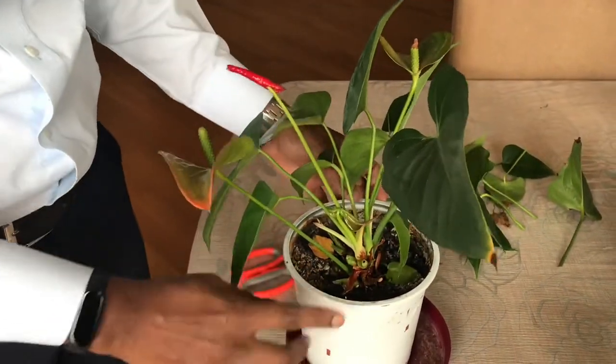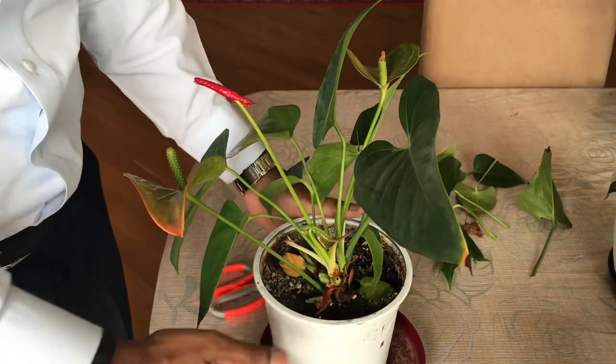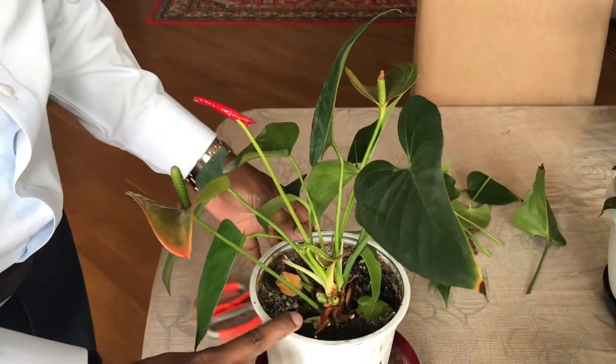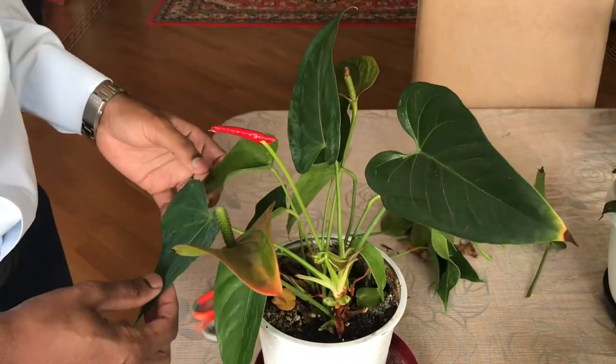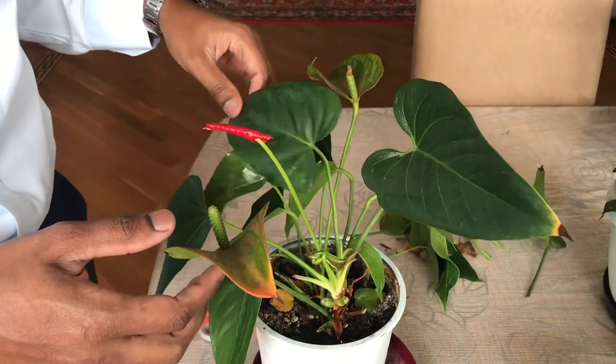You can also spray fertilizer. The way I care for my Anthurium is by spraying water on the leaves and the pot every day. That is enough — we don't need to overwater it. Just spray daily; Anthurium needs everyday care.